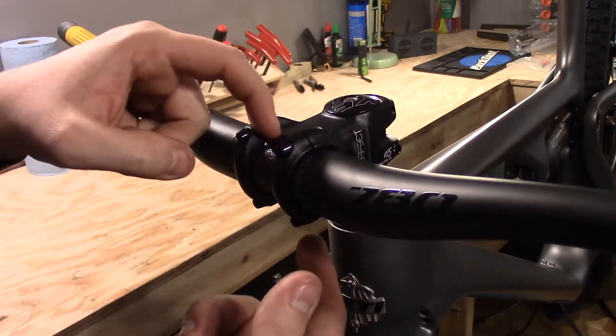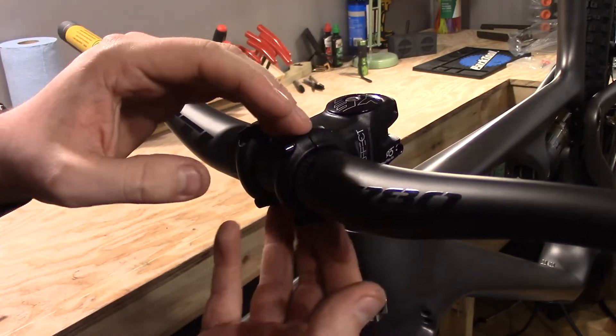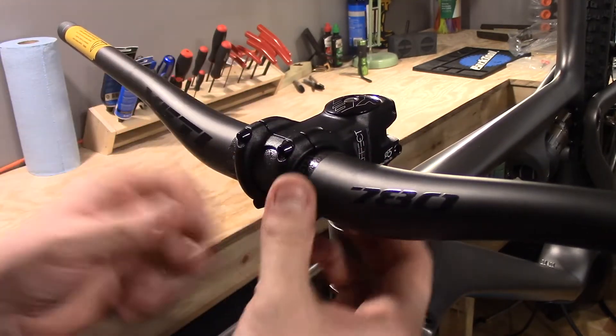You'll notice there's a gap on the top between the stem and the faceplate, and a gap on the bottom. You want to make sure those gaps are mostly the same — or at least close — because it's going to give a much better bite on that handlebar.